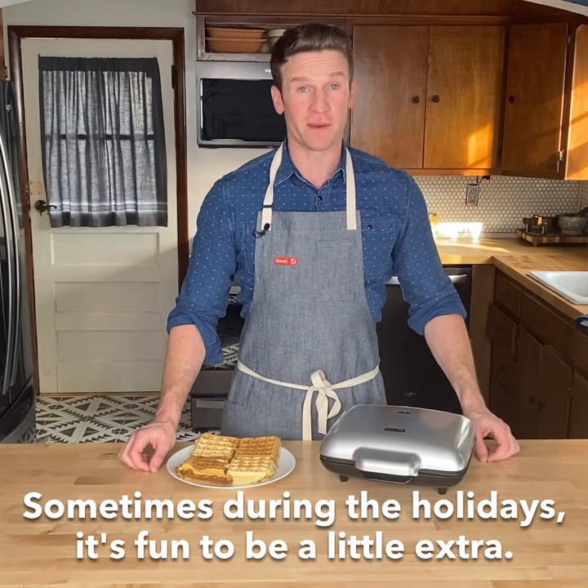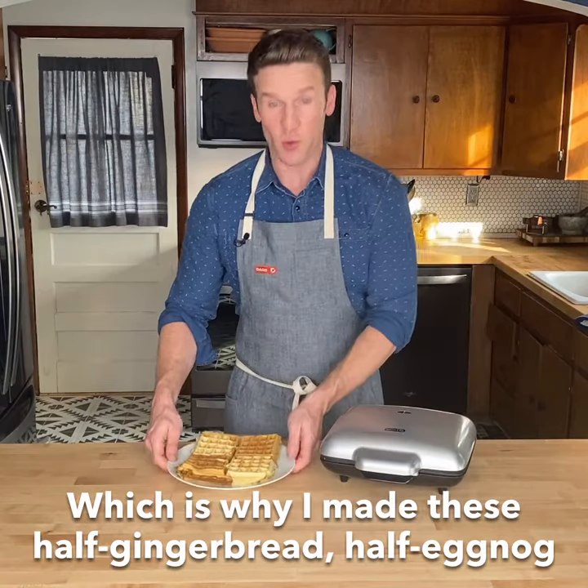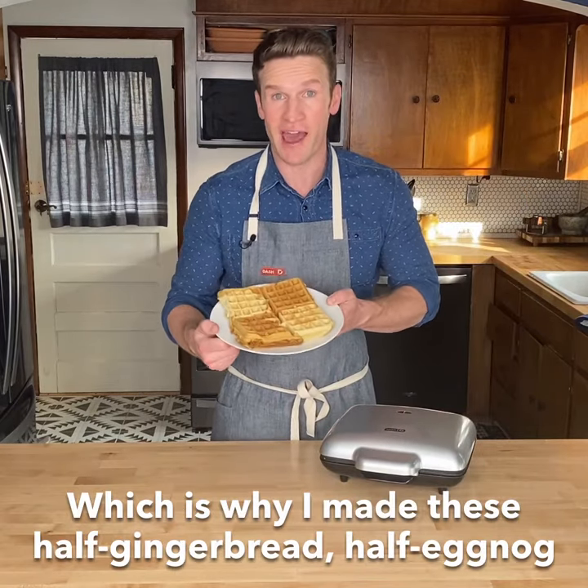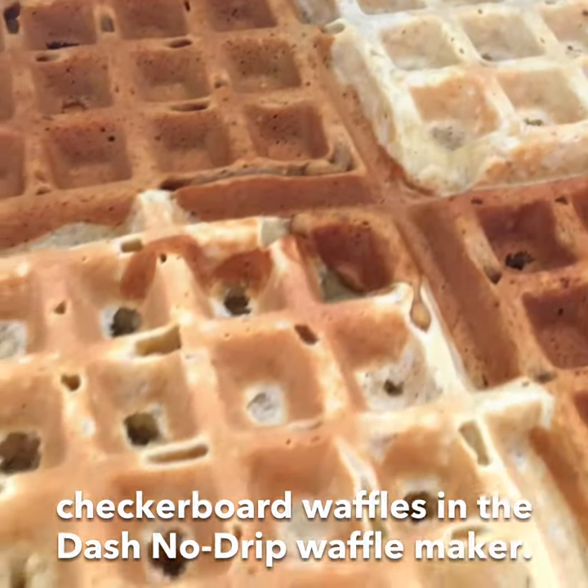Sometimes during the holidays, it's fun to be a little extra. Which is why I made these half gingerbread, half eggnog checkerboard waffles in the Dash No Drip Waffle Maker.